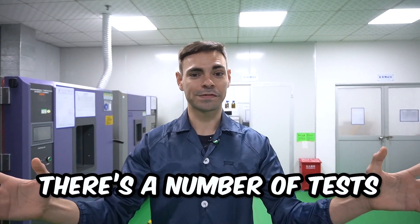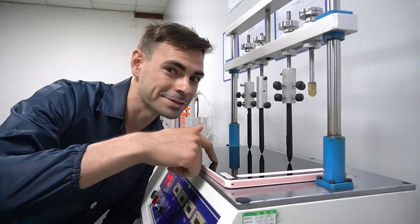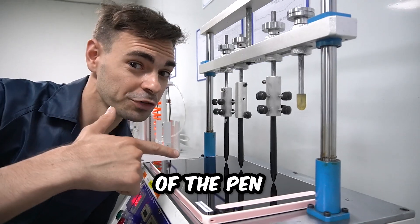So this is the testing facility. There's a number of tests that our products go through. This is testing the pressure of the pen.